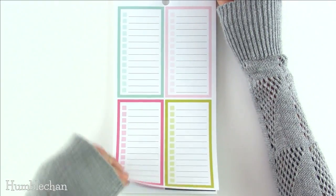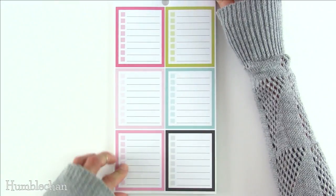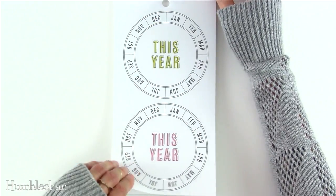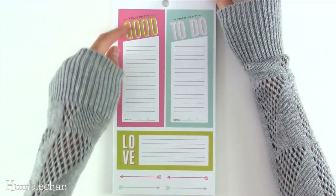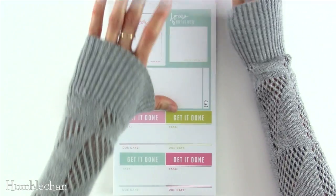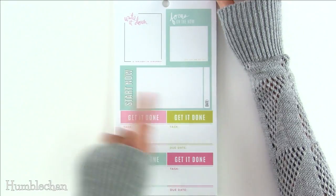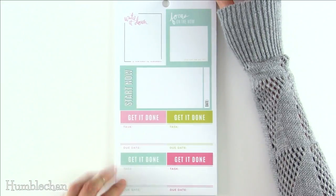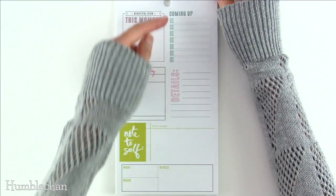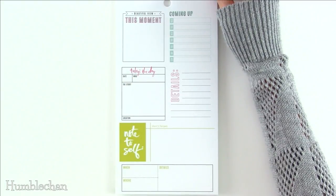Here we've got some colorful checklists, and more checklists — these ones are slightly shorter, with four to a page versus six to a page. Then we've got two large stickers on one page and two more. I like the style of these: one says "focus on the good" and at the bottom it says "noted" with space for the date. Another says "this is my list to do." One says "write it down" and in tiny letters "a reminder to remember." One says "focus on the now, you can so do this." Then "start now, date" and four stickers that say "get it done, task and due date." One says "beautiful view, this moment." One says "coming up" with the days of the week in little boxes. One says "today's the day, date, who, the story, and location." And we've got "note to self, don't forget, when, where, details."